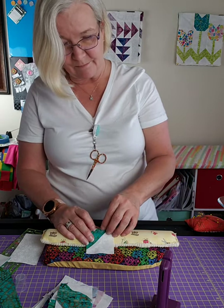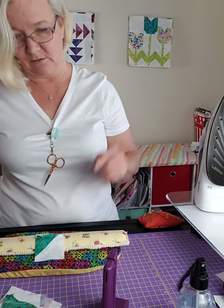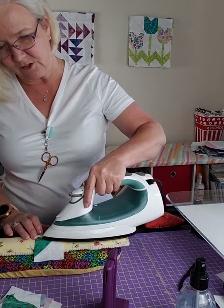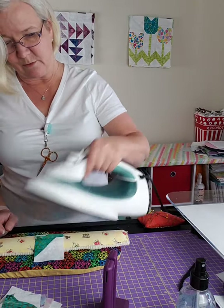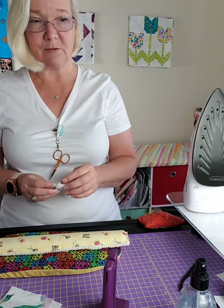The block we're working on right now is the one over my shoulder - it's called the Tulips. This is a pattern shown on Missouri Star Quilt Company a couple of days ago. They do it in a charm pack which is a five-and-a-half inch block, and I'm just showing you how to do it in a jelly roll.